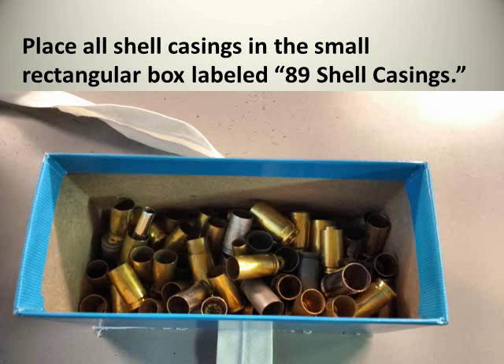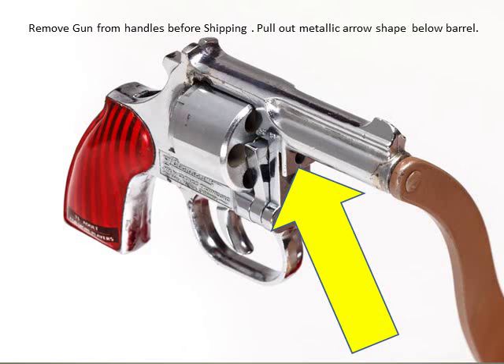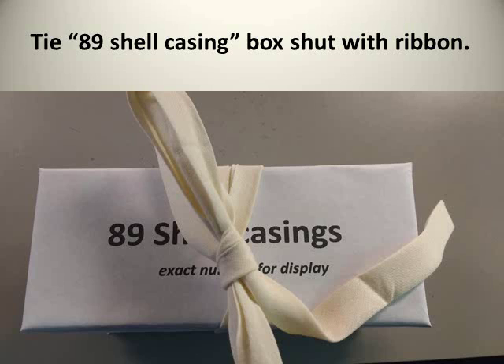Ideally, the entire artwork should be covered with a plastic vitrine to avoid this problem. Close the lid of the box and tie the 89 shell casing box shut with the ribbon. Please don't use tape. The next thing you need to do is remove the gun for safe shipping.